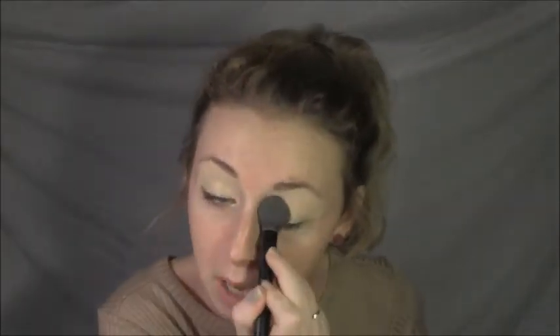The first thing I'm going to do is prime my eyes with MAC Pro Longwear concealer. After you've placed your primer and concealer all over your eye, I'm going to set my eyes because this sometimes makes blending easier if you put a powder on.